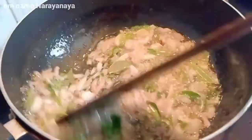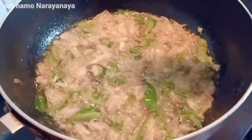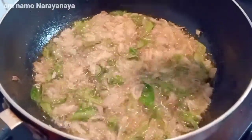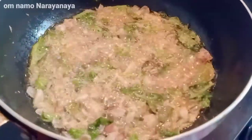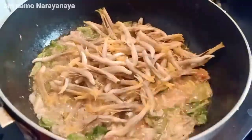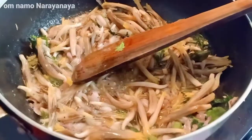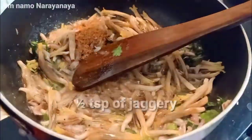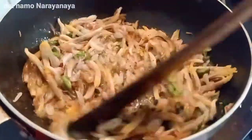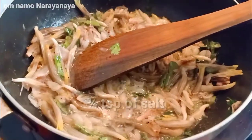Let's fry it up. The flavor is very good. Let's add the walapu and fry it up. Add 1 to 2 spoons of olive oil.